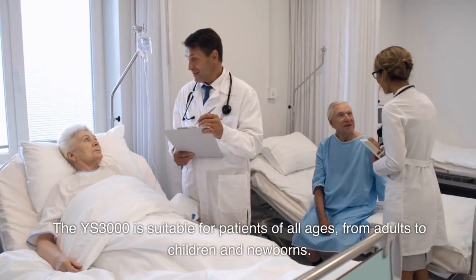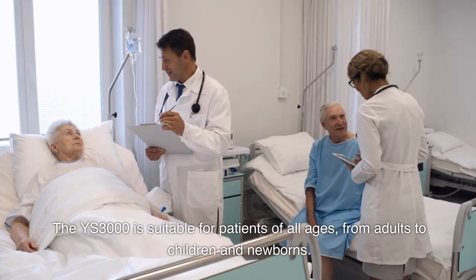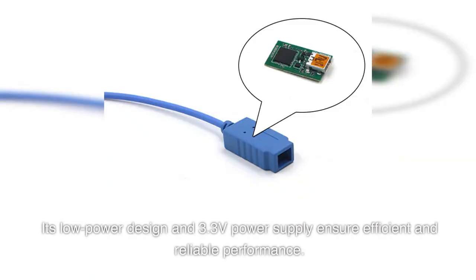The YS3000 is suitable for patients of all ages, from adults to children and newborns. Its low power design and 3.3 volt power supply ensure efficient and reliable performance.